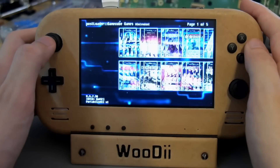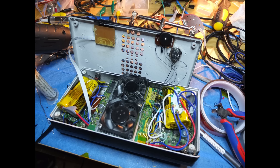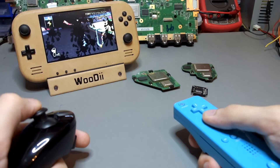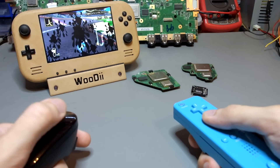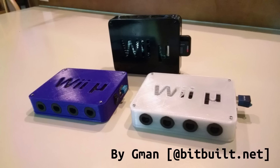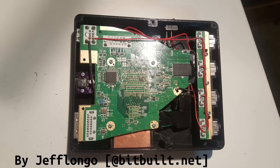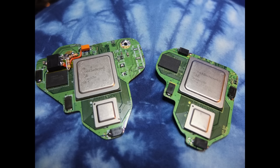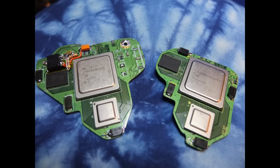I've been in the portabilizing scene for a few years now. I spent a lot of time trimming the Wii mainboard to its limits and a lot of other stuff. At the same time many modders started to build what we call a slightly trimmed, that's relatively easy to build. So for me the challenge was clear: build the smallest Wii possible but keep it practical at the same time.